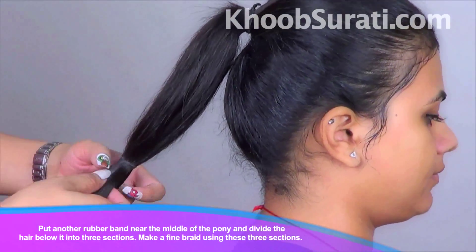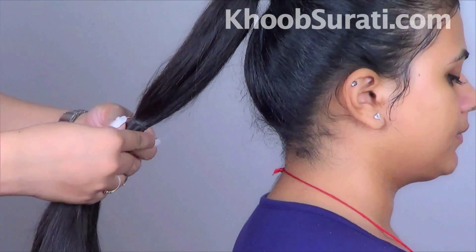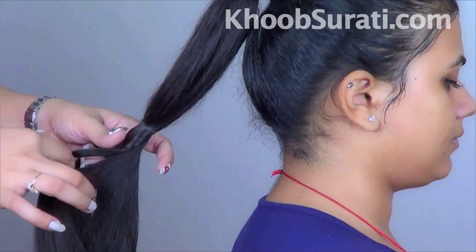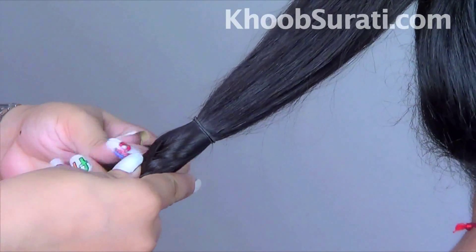Divide the hair and blow it into three sections. Now guys, make a fine braid using these three sections, as you can see in the video how I'm doing it.